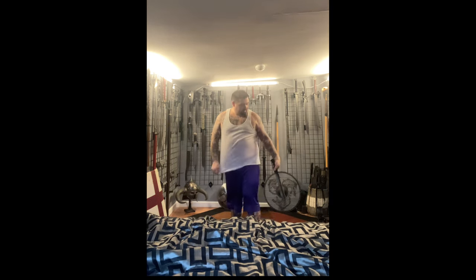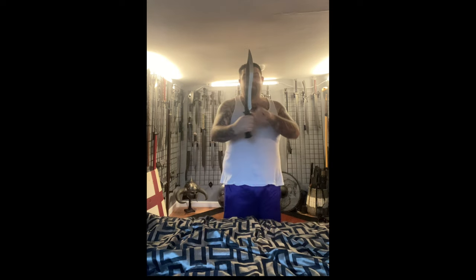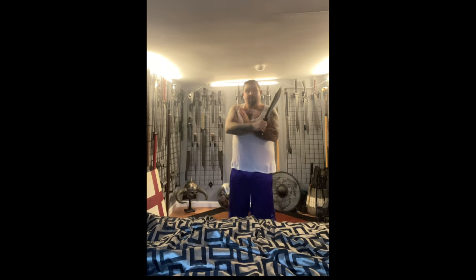This is the Belmont. Zombie Tools did a pretty good introductory short video on their YouTube channel, but it's nice to see a piece in hand for sure.